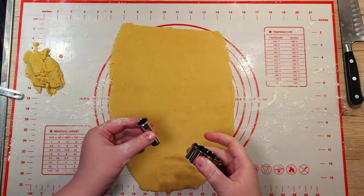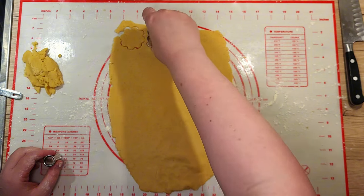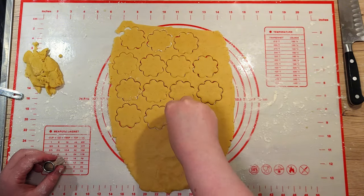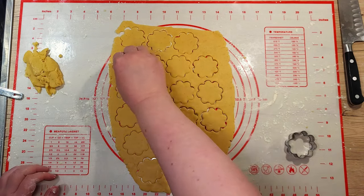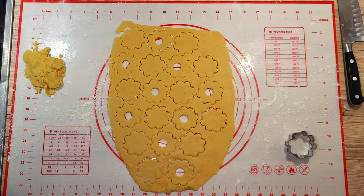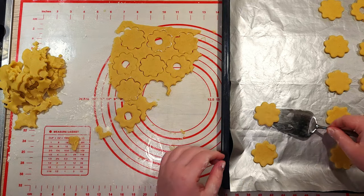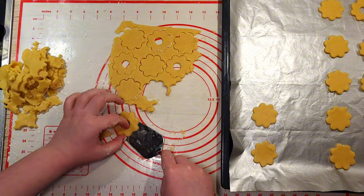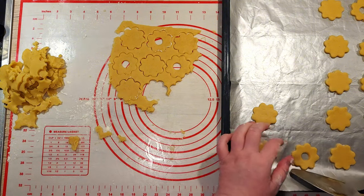Next, grab your cookie cutters. Traditionally, Linzer cookies are round with a small cutout in the center of one half. But you can use a fancy edge or keep it simple with a plain round cutter. For the centers, a tiny heart, a star, or even a bottle cap will do the trick. Cut out an equal number of full cookies and cookies with cutout centers. If the dough softens as you go, pop it back in the fridge for a few minutes — it'll make cutting much easier.